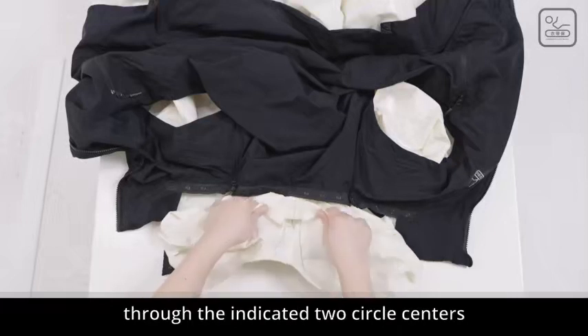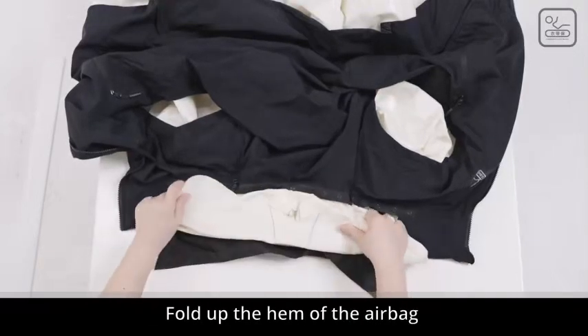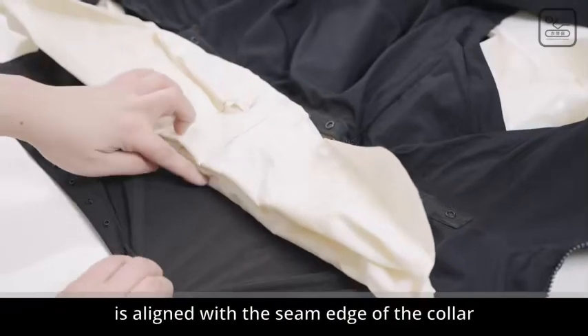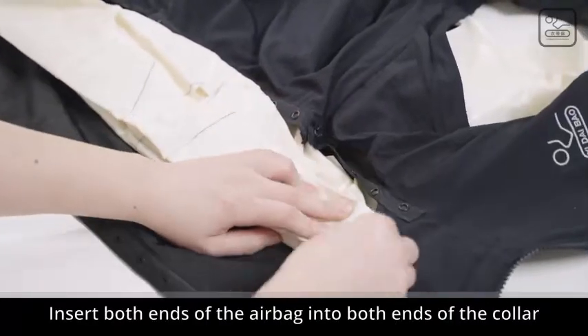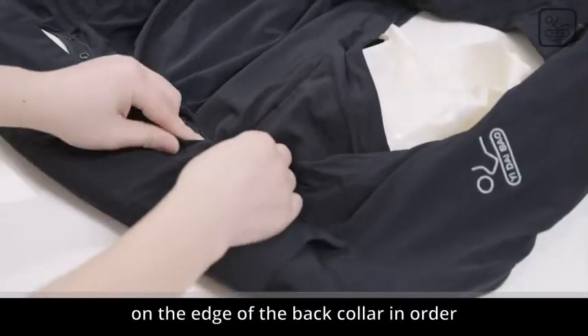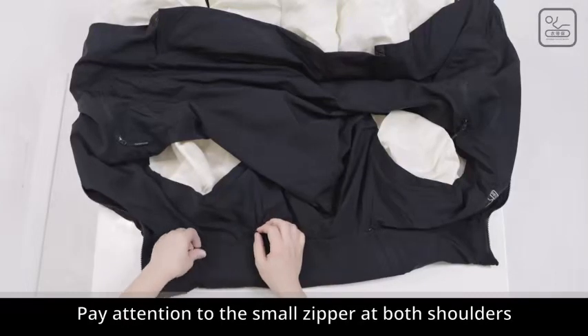The third fold line needs to pass through the indicated two circle centers. Fold up and pave, then fold up the hem of the airbag according to the natural crease. After folding, the lower fold line of the airbag is aligned with the seam edge of the collar. Fold the airbag edge at the end of the head in half. After leveling, insert both ends of the airbag into both ends of the collar. Fasten a row of small buttons on the edge of the back collar in order. Pay attention to the small zipper at both shoulders. Head airbag finishing.